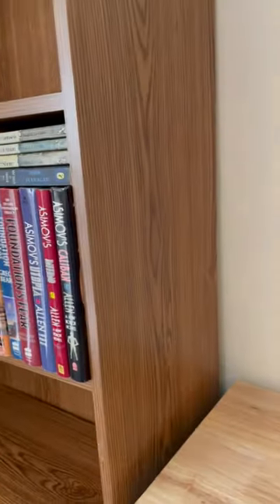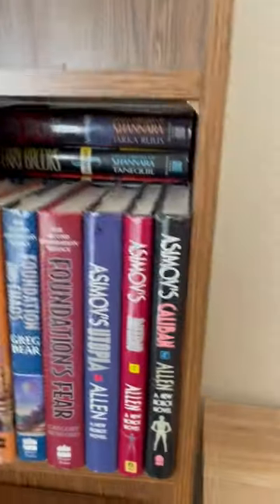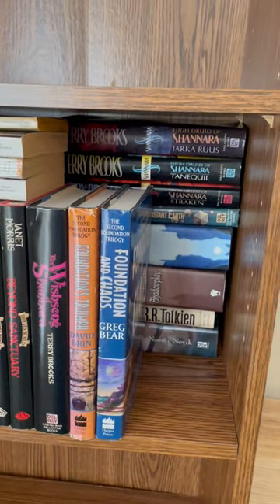You'll also notice this is kind of a deep shelf. I can have even more books stored behind these books. Isn't that perfect?